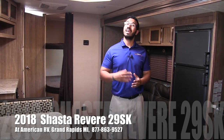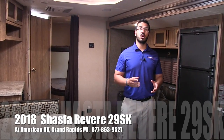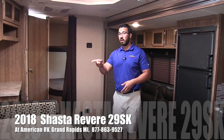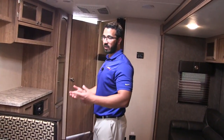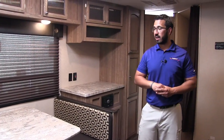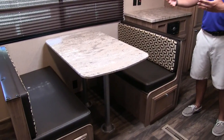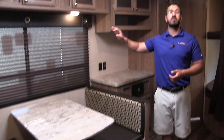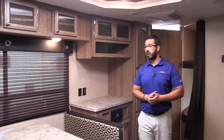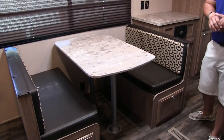This is a great bunk model and this particular unit is in the chocolate chip interior. Let's start off right over here. This is something I really like manufacturers are able to do, and that is give you a campsite dinette. The reason is because when you're sitting here having a meal, drinking your morning coffee, you want to look out the window to your campsite, not out at your neighbors.